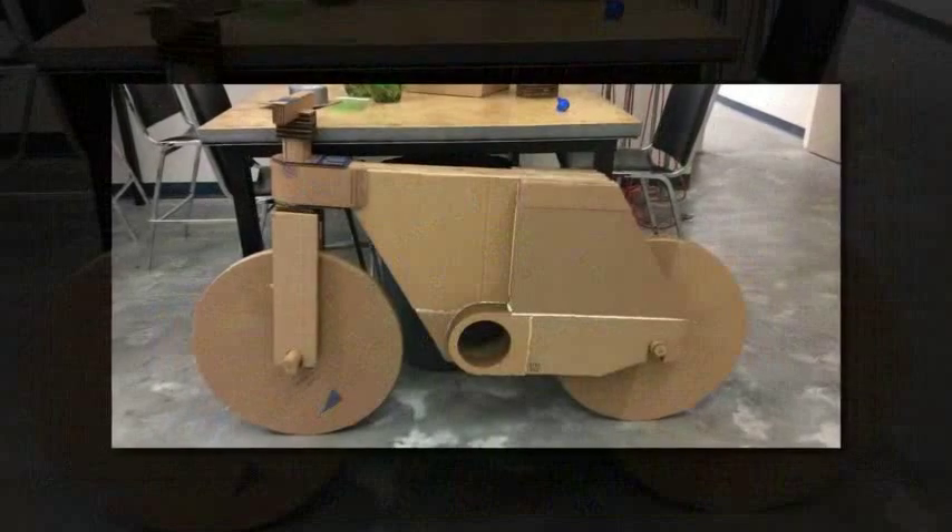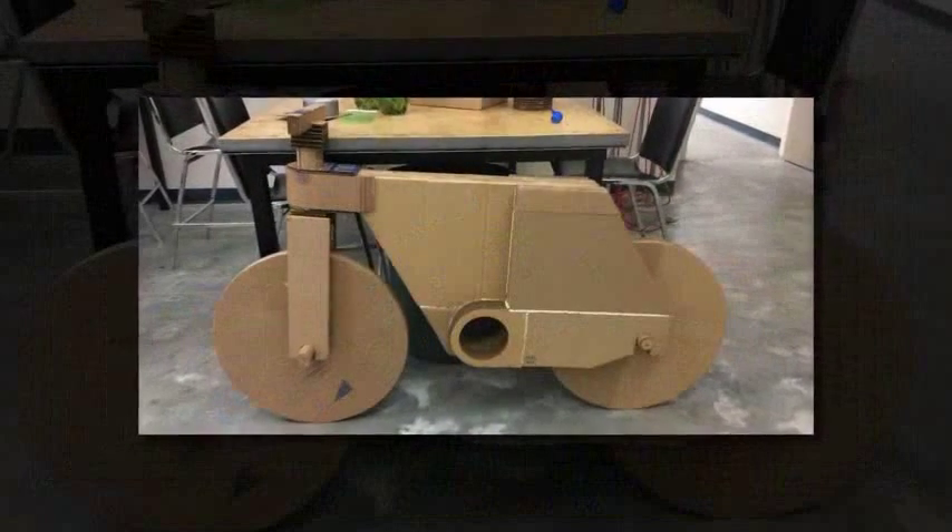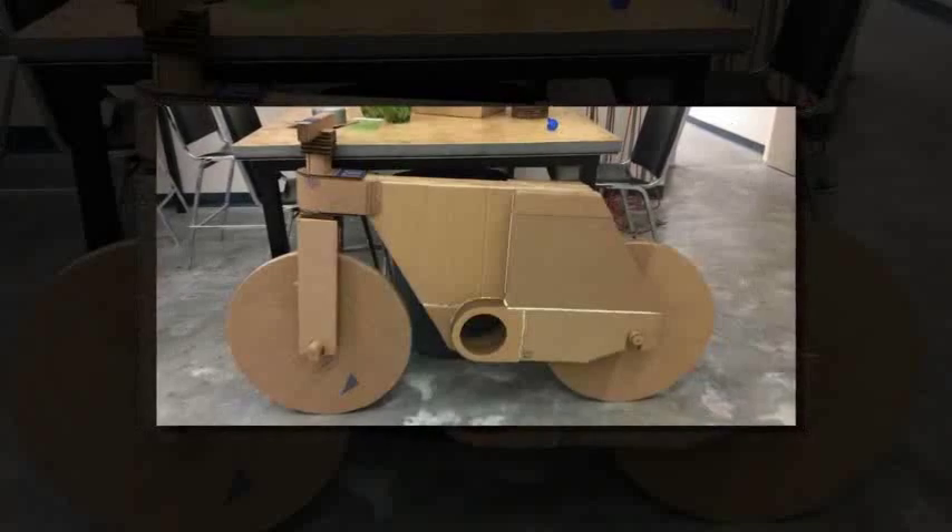Those on hand at Maker Faire will be able to witness this first ever 3D printed cardboard built bicycle ride for the very first time.